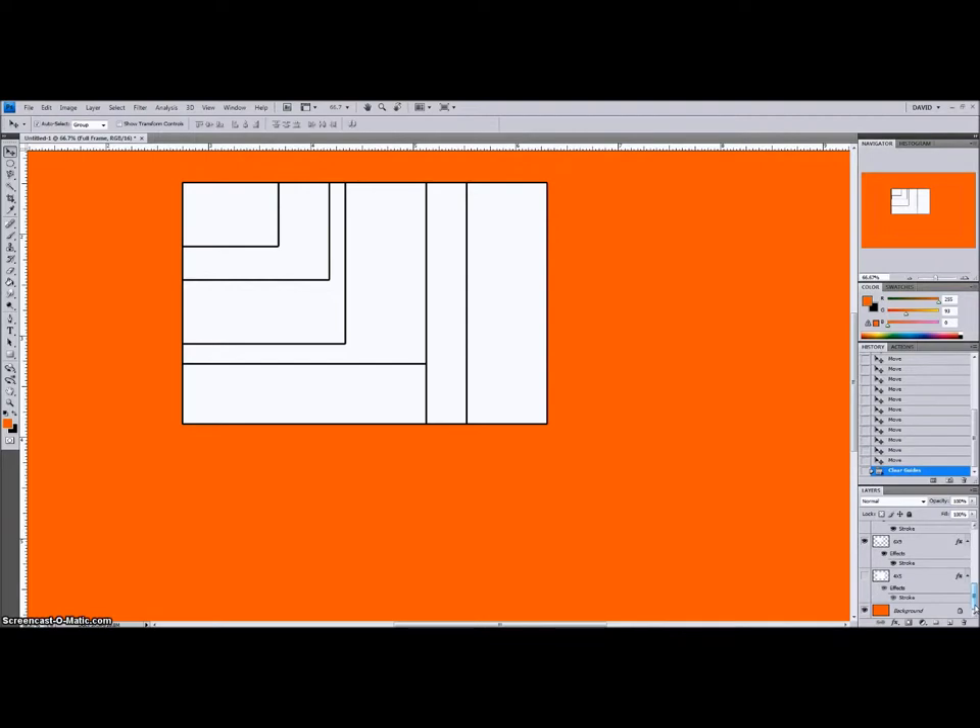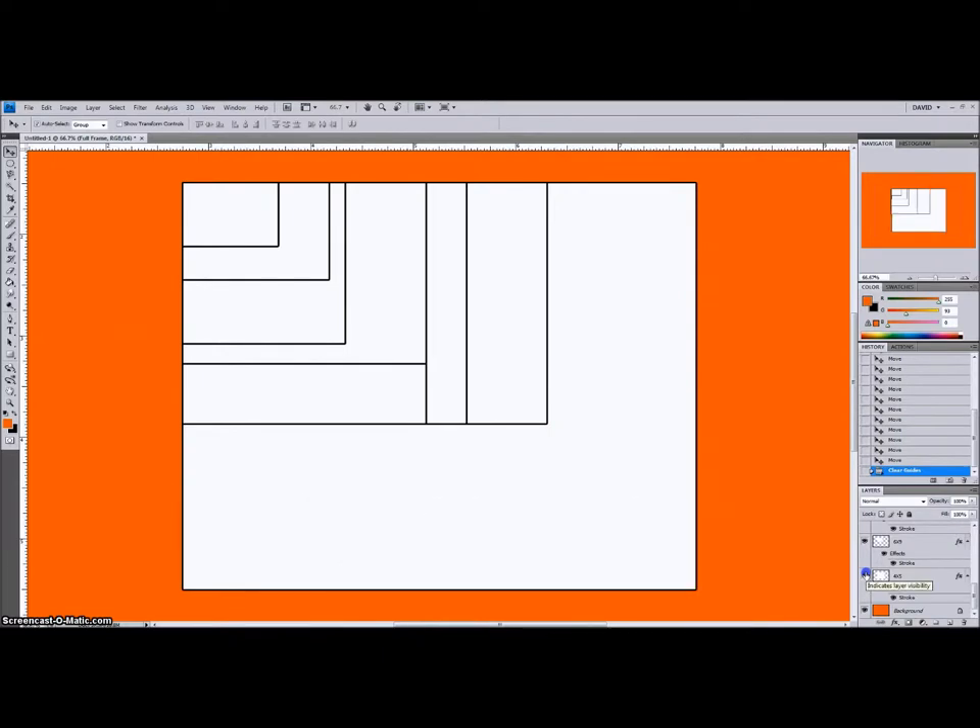The last image size we're going to look at is the smallest official large format image size. Large format begins with 4x5, which is 4 inches by 5 inches — in metric, 101.6mm by 127mm. Beyond 4x5 there's 5x7, 8x10, 11x14, 11x17, 20x24 — that's kind of ridiculous. And in fact, I saw online a camera that takes negatives which are 60 inches by 48 inches, which is mind-boggling.